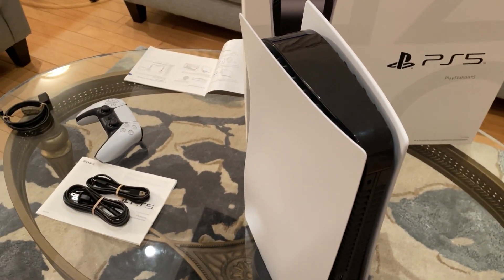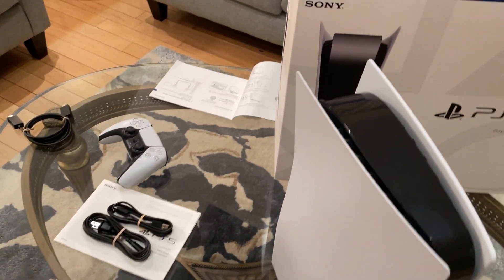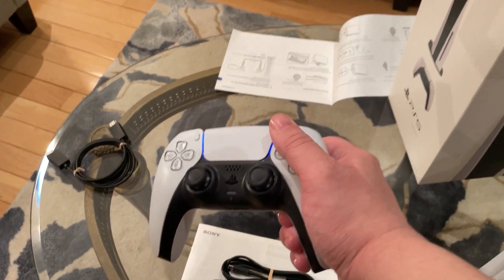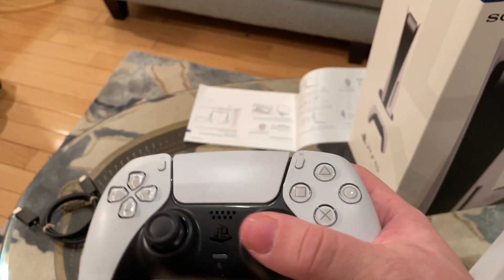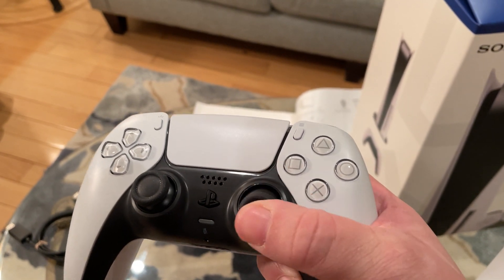We don't want it to fall or slide or break, because it would have been a tragedy if that did happen. We also got our wires and our PlayStation controller. It feels nice.